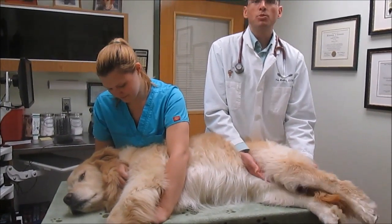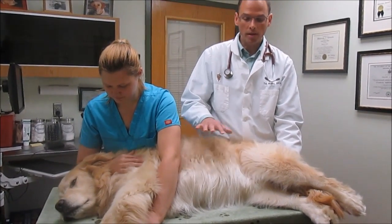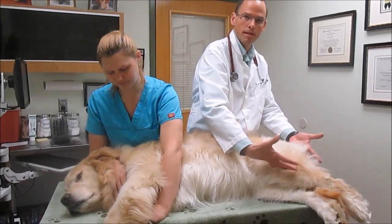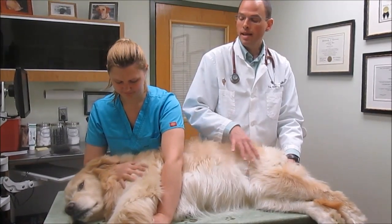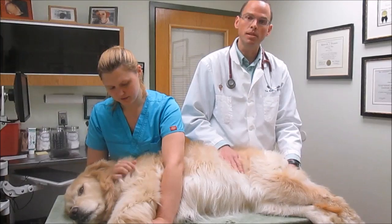A few basic things we want to keep in mind. We want to get the patient laying comfortably on his side. If you're alone on the floor it often works well to sit behind and drape one leg over him and then work on this leg. We want it to be a good experience for the patient. If there's any sign of distress or pain that means we're doing too much and we need to back off.